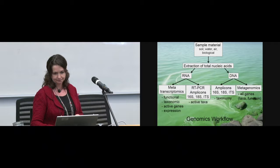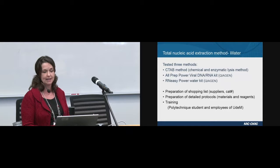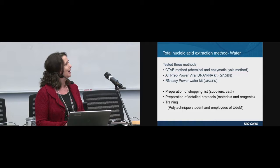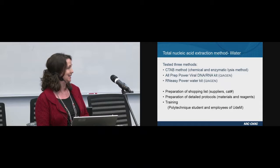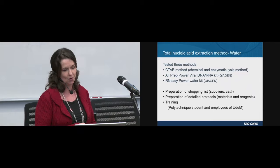We tested three different methods. The first method is one we currently use in our lab to recover DNA from samples contaminated with hydrocarbons. We also tested two different kits from Qiagen. The winner was the second method, which generated the best quality DNA and RNA, but we had to go for the second-best method because of logistics and technical reasons. No worries — this RNA-Z Power and Water kit is also generating very good quality DNA and RNA, so we're in good shape.